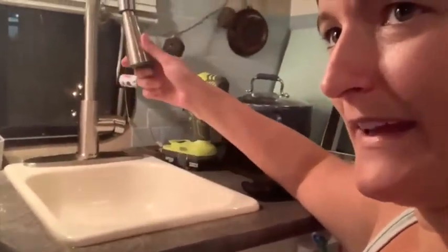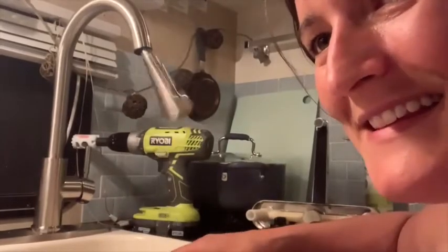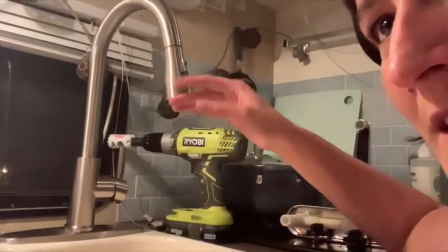You know how the handle pulls out and then it goes back in? Well, it doesn't go back in by itself. What does that is not a spring, as I might have thought, but a weight. So we have this weight — it is adding to our RV weight here. Is it really worth it? I'm not sure, probably. I go under the counter and clip this on to the black cord at the other end, and that's the counterbalance. So when we pull it out, it should suck it back up in there.